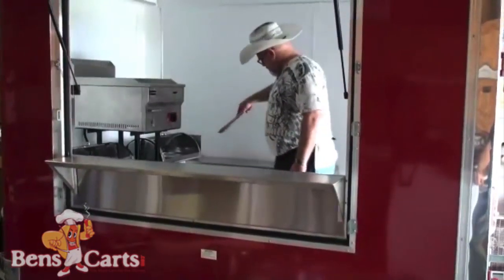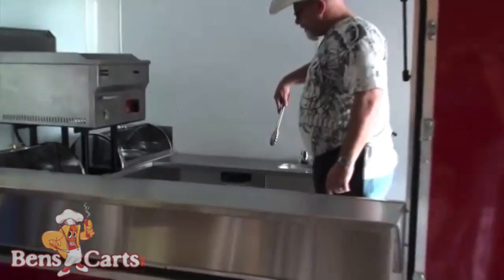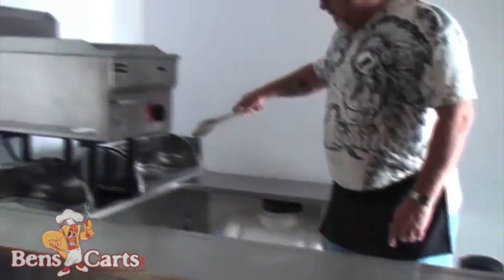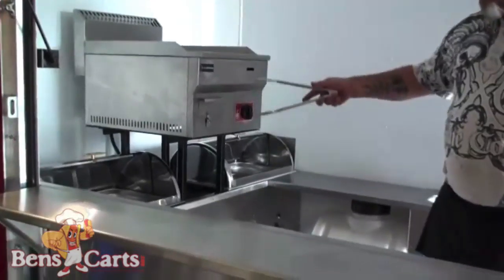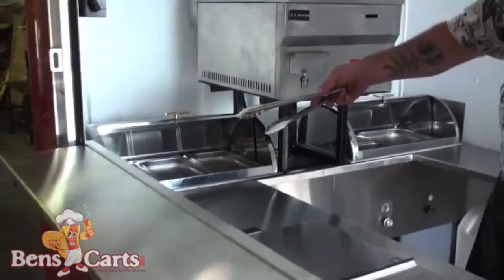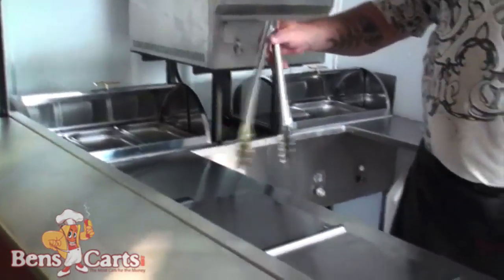I'm Ben with Ben's Carts and this is our newest creation. This is one of the two steam tables that you have. Then you have a prep shelf that goes over to a sink with your hot and cold pressurized water system. Below the steam table here is your hot water heater, and this is the griddle shown, and then the other steam table which is set up as a direct heat.